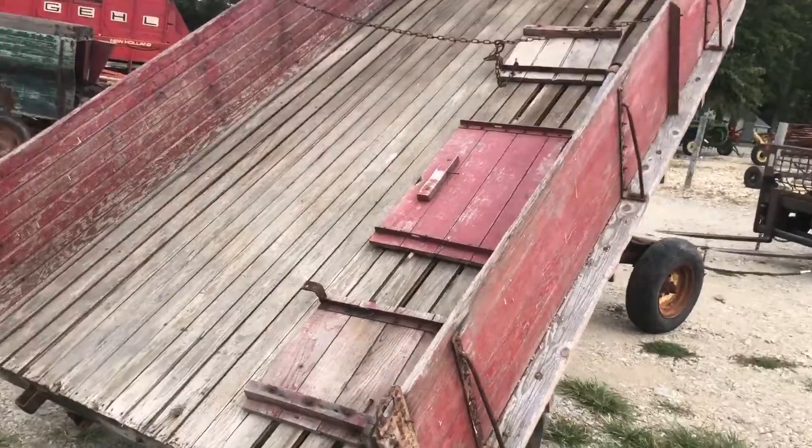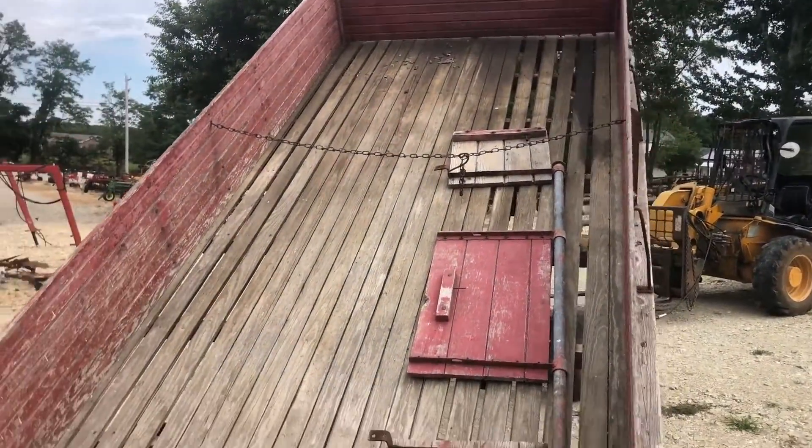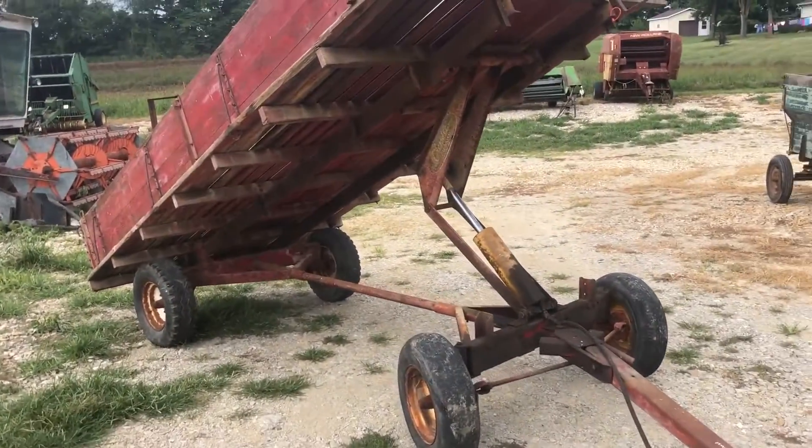I'm not going to video it coming all the way down. It's single acting and with no load in there it takes a little bit of a while to come down. There you can see it is starting to come down.